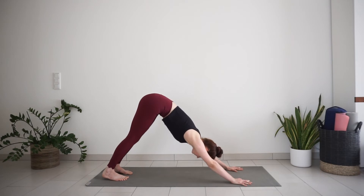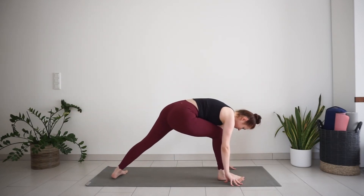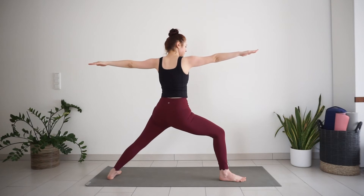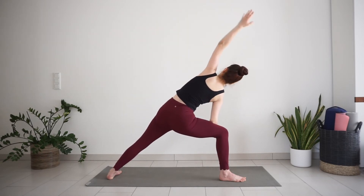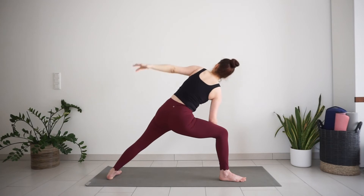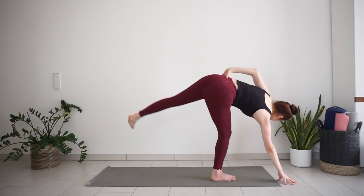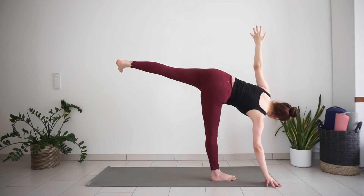Inhale, raise your right leg high. Exhale, step the foot forward between the hands. Spin your back heel down in line with the front heel for warrior 2 stance. Come up to warrior 2, reach your arms out to the sides. Inhale, reverse warrior. Exhale, side angle. Come back to warrior 2. Move into half moon — step your back foot closer, place your right hand down on the mat, lift your back foot up, and straighten your left arm up to the ceiling. Remember your breaths — notice if it's still steady and slow.